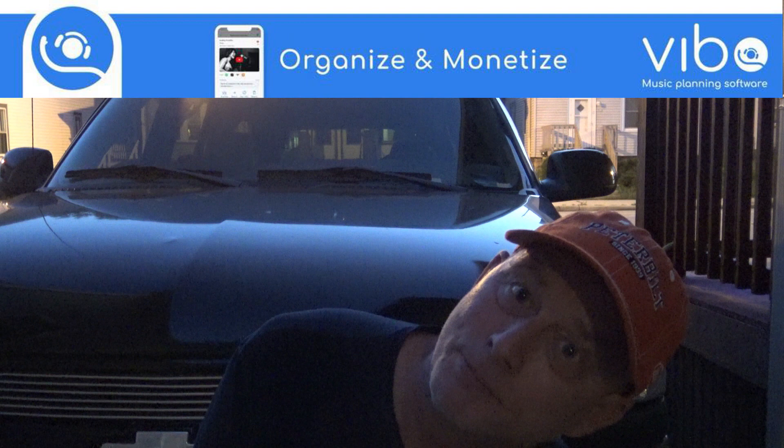Hello everybody and welcome to Tuesday DJ Gig Tips brought to you by Vibo, the music request app. I ran out of time today — I've had a very busy day, so I'm kind of winging this gig tip. I hope that's okay. If you like these gig tips, please let me know in the comment section of this video.